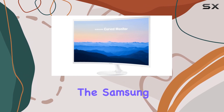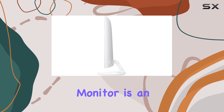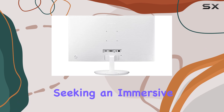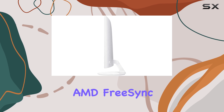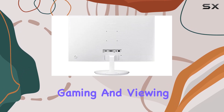Overall, the Samsung 27-inch Curved Full HD 1080p monitor is an excellent choice for gamers and content creators seeking an immersive and visually stunning display. With its curved design, high-resolution display, and AMD FreeSync technology, it delivers an exceptional gaming and viewing experience.